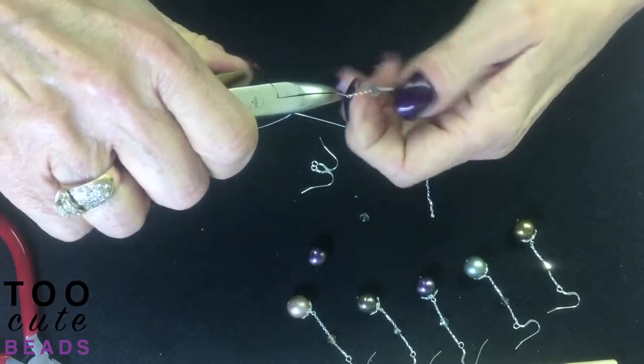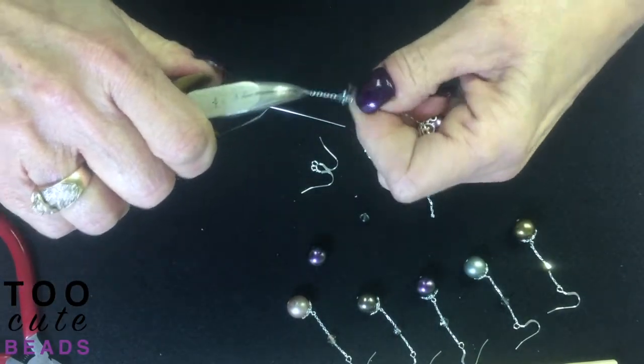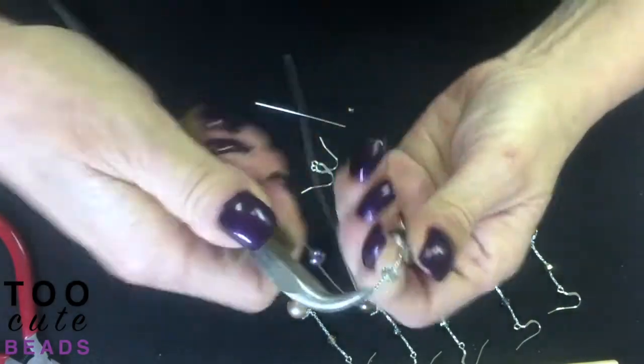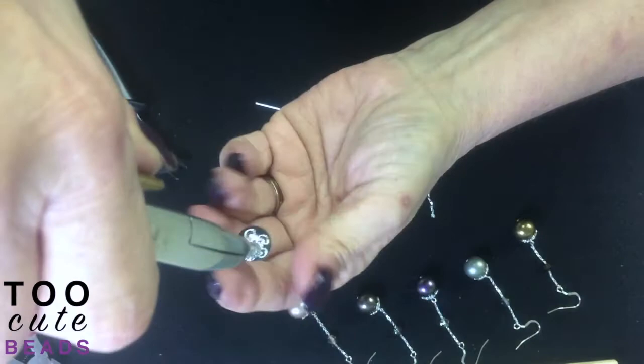You have to pull tightly and make sure that your chain doesn't kink up. If it does, just run your fingers through it and pull it down in place. I want it about halfway through.